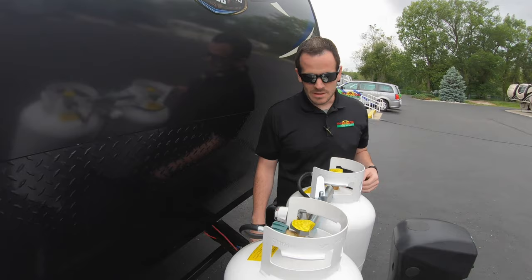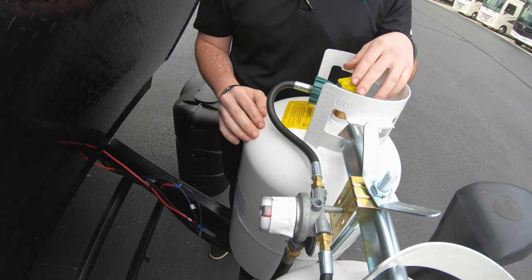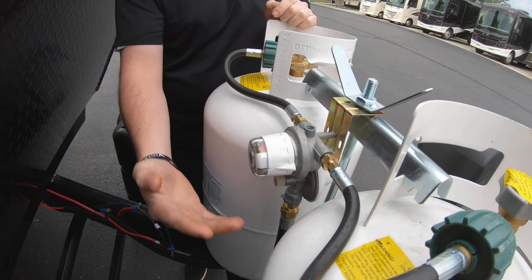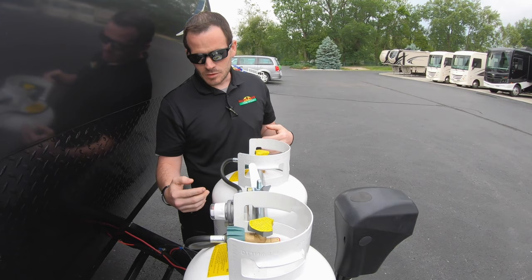Behind that, you have two 7-gallon LP tanks, or 30-pound tanks as they call them. Both of these will be full at the time of pickup. The regulator in the front has an auto switchover feature. While you're camping, you can leave both tanks on — whichever way the arrow is pointing, it'll draw from that tank first. Once that tank's empty, it goes red and automatically starts pulling from the other tank.